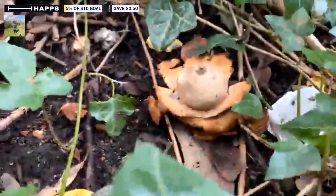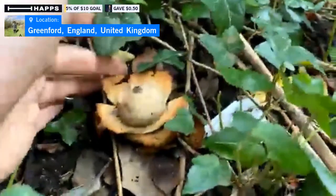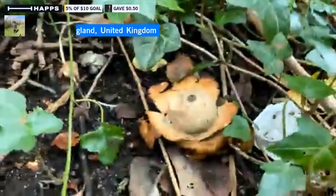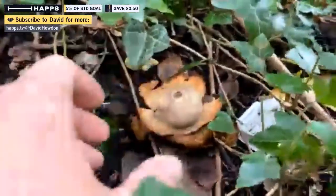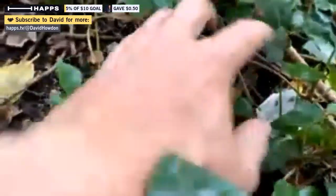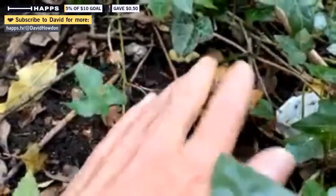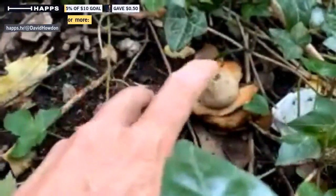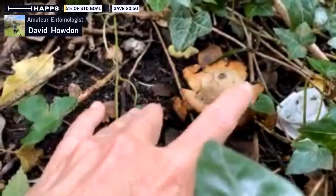When they first come up, the ball is closed. These rays are folded over the top and they look a bit like a small dirty potato. But then they open out, the rays spread out, the spore body comes out, and as it matures and opens up, the top opens up like that.